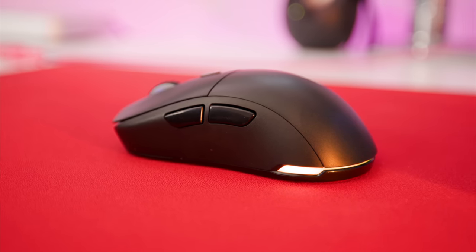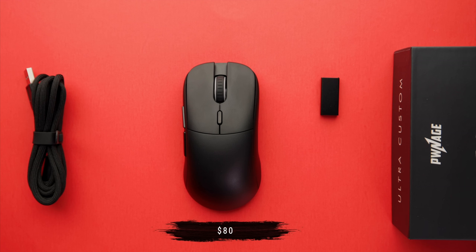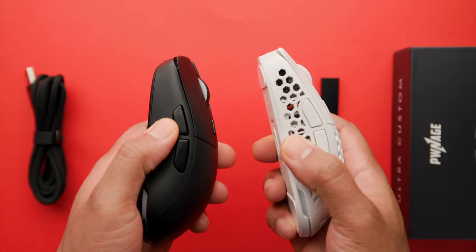Stick around to the end of the video because I will be telling you guys how you can win a Ponitch Ultra Custom Symmetrical mouse. This is at a competitive price — especially when you look at Zowie mice running for about $70, this is $80 and it's wireless. Other wireless mice in this category include the Model O Wireless at $80, the Razer Viper Ultimate at $100 to $150, and the Logitech G Pro Superlight at $150 — almost double the price of this mouse.